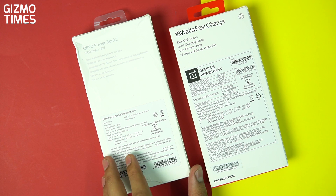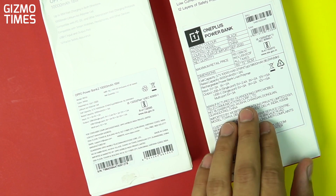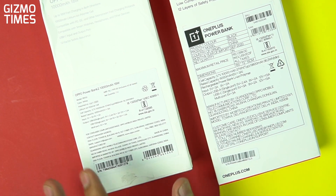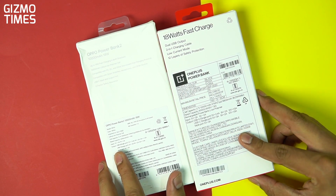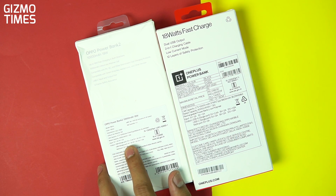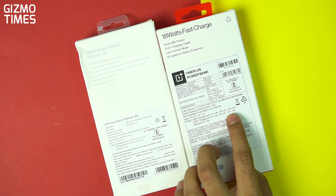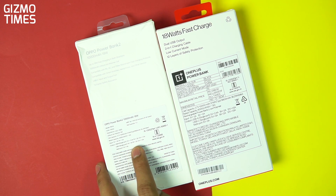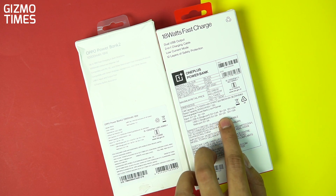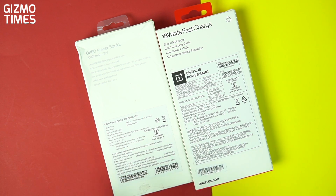Looking at the output and input specs more closely: for the USB-A single port, it's 5V/2.4A, 9V/2A, and 12V/1.5A — so 18 watts — and that's the same on both. For USB-C, it's 5V/3A at 15 watts and then 9V/2A, 12V/1.5A for 18 watts. So you have 15W and 18W on USB-C, and with the multi-port USB-C it's 5V/3A at 15 watts — exactly the same on both power banks.